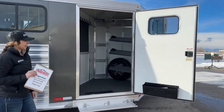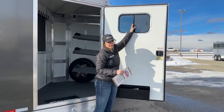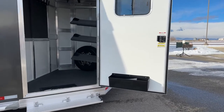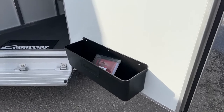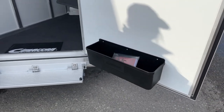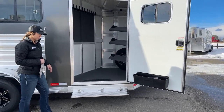Over here on this tack door, we've got our window up above. You can get some airflow in here — if you've got wet, sweaty, musty blanket smells, you can get some ventilation going. Down below that, we've got our brush box. I personally keep stuff I use pretty often in there: hoof pick, brushes, fly spray, liniment, a couple polo wraps — stuff I need to grab quickly instead of having to search through the tack room.